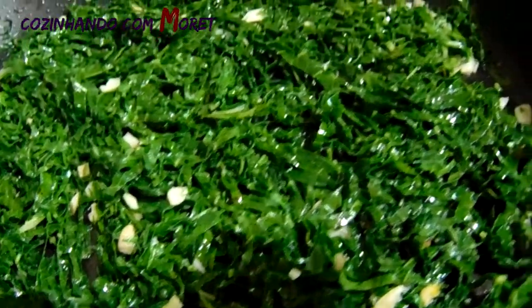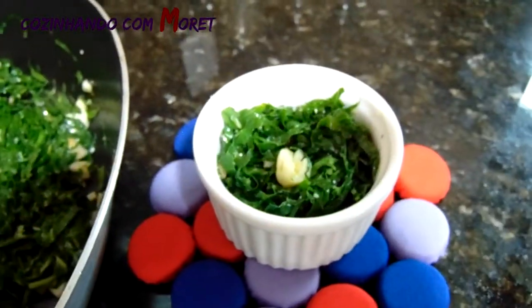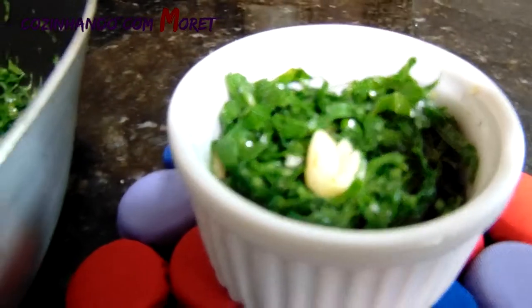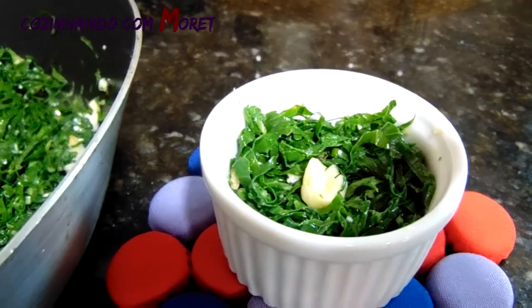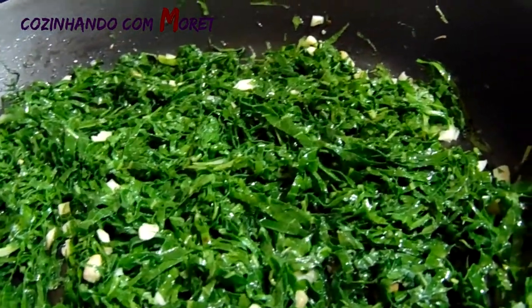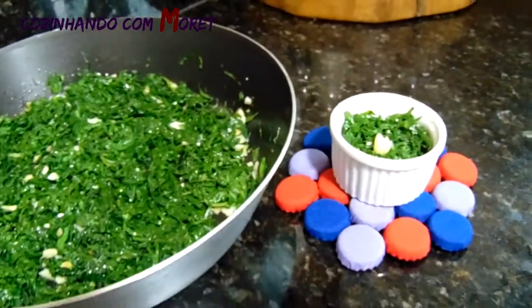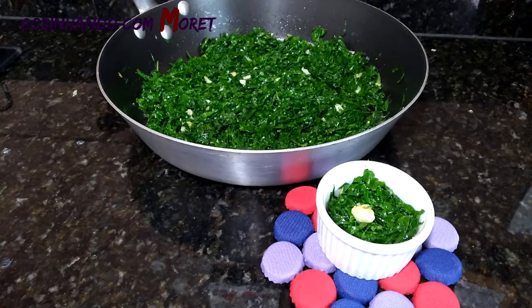Nós voltamos montando o nosso prato. A nossa receita está finalizada. Um acompanhamento maravilhoso, que fica pronto rapidinho, é fácil de fazer, barato. É mais uma dica do Cozinhando com Morete. Não deixe de inscrever no nosso canal no YouTube, dar um like nos nossos vídeos, deixar o seu comentário, sua sugestão de receita, e também nos seguir no Facebook, no Instagram e no Twitter. Muito obrigado, até a próxima. Bom apetite e tchau!